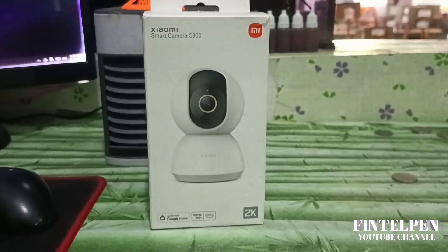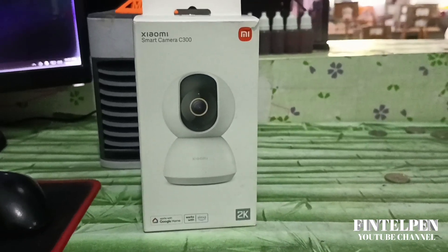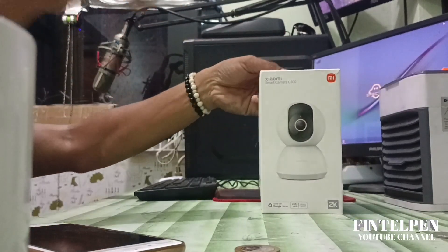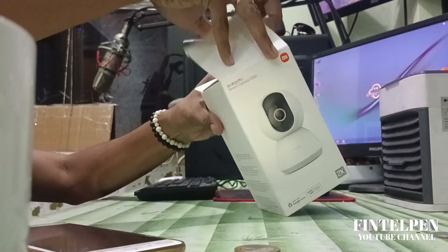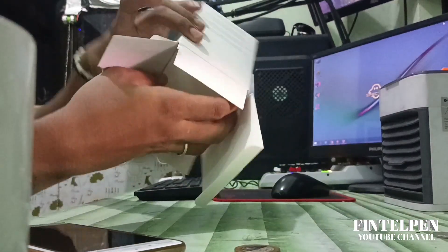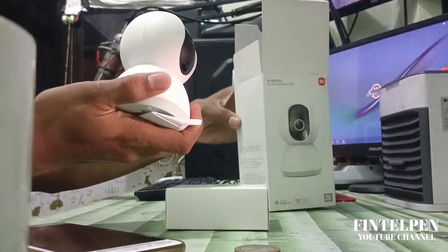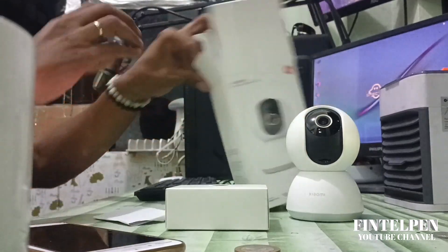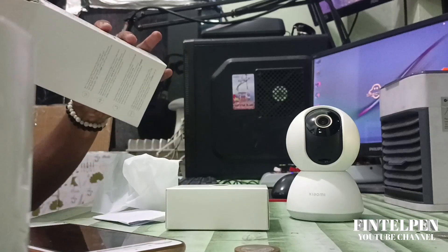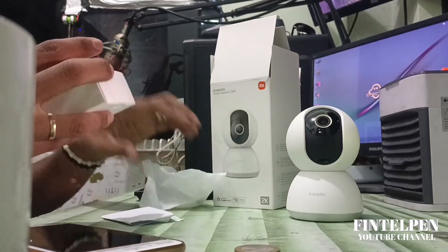Hello and good day! Today we will set up the Xiaomi Smart Camera C300, and first we're going to unbox it. I bought this one from the mall at SM Cebu, and the price is 1399.